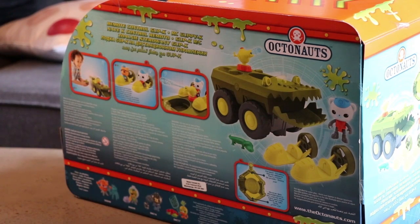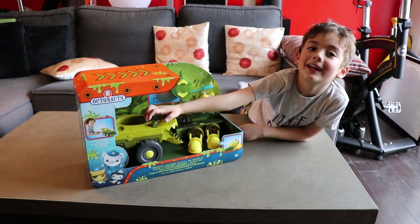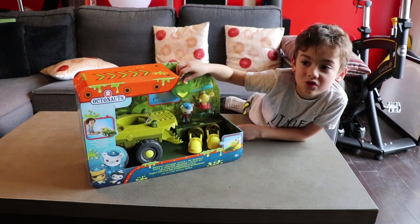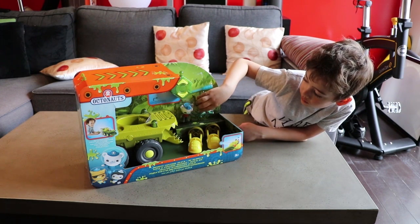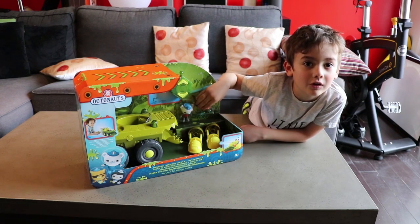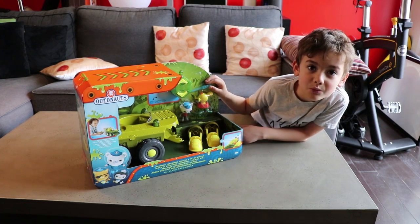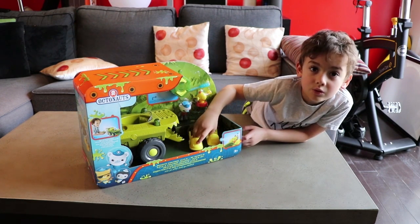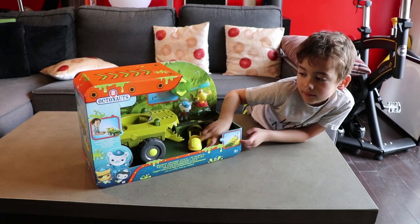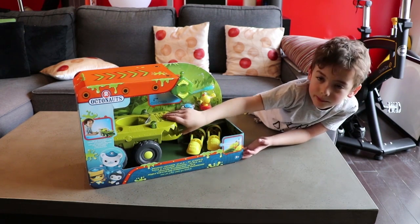They have fans at their back. They do not fly! This is the gup-kay. This is the remote control. This is Captain Barnacles. This is the water gun. This is the pretend water. This is the lizard. These are the two jet boats. That's everything this gup-kay comes with.